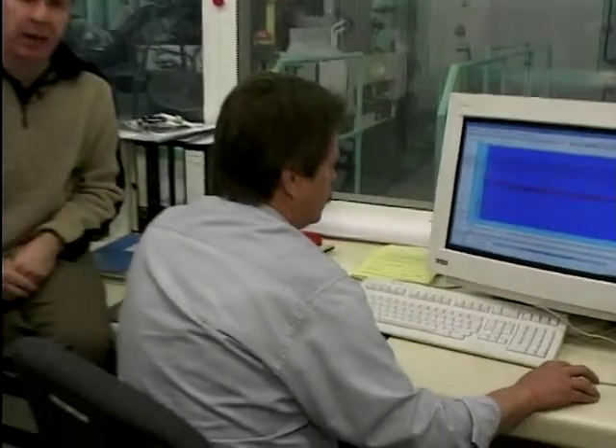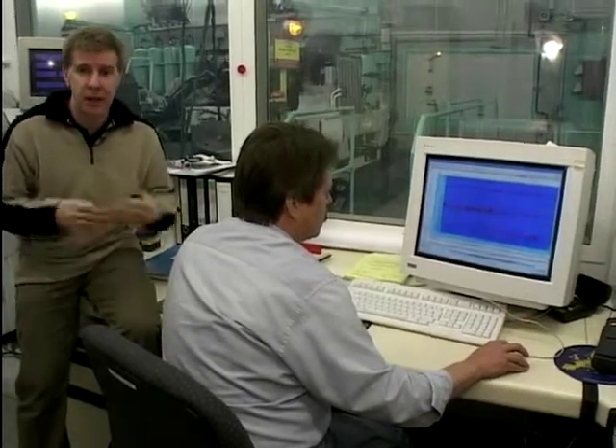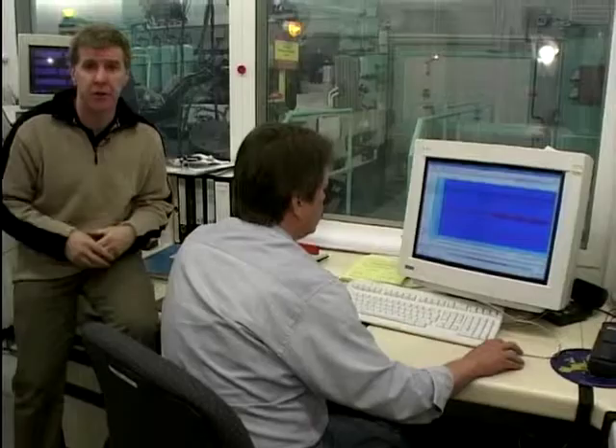This is where all the data is collected, and as you can see, there's a lot of information gathered, which just goes to show that a test rig like this is worth its weight in gold as far as research and development is concerned.